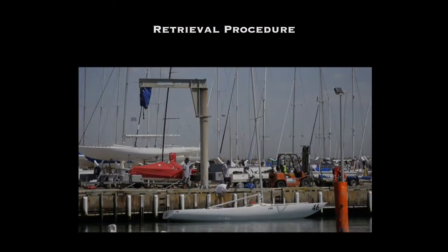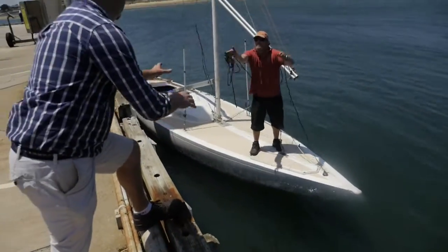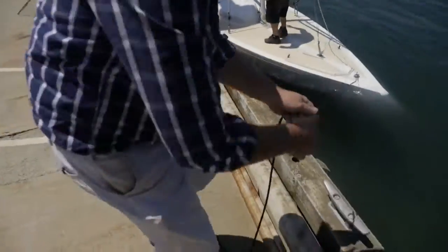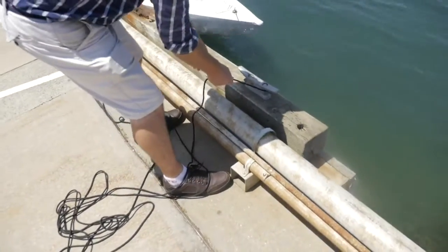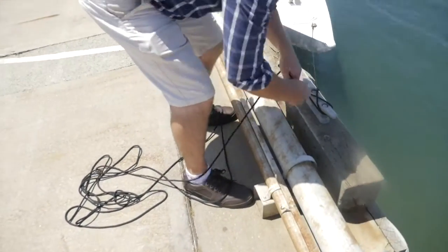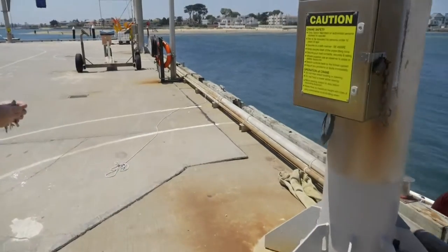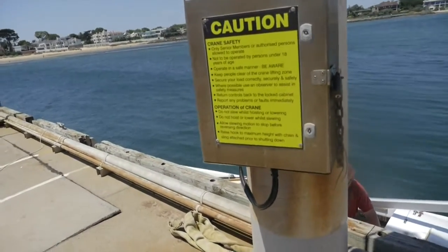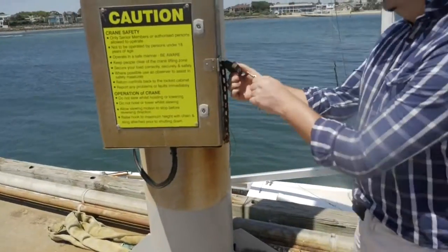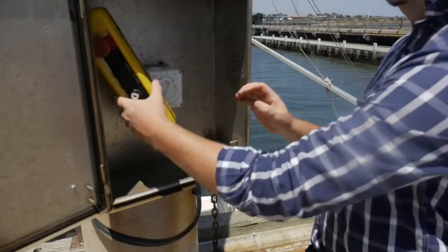Retrieval Procedure: Prepare your lift for retrieval. Tie the boat up under an appropriate crane. Ensure that everyone knows who is in charge. Discuss the retrieval with all involved so that everyone understands what their role is and the sequence of events. Again, familiarise yourself with the operating instructions on the front of the control box. Open the key box with the crane key, turn the power switch to the on position and remove the control pendant.